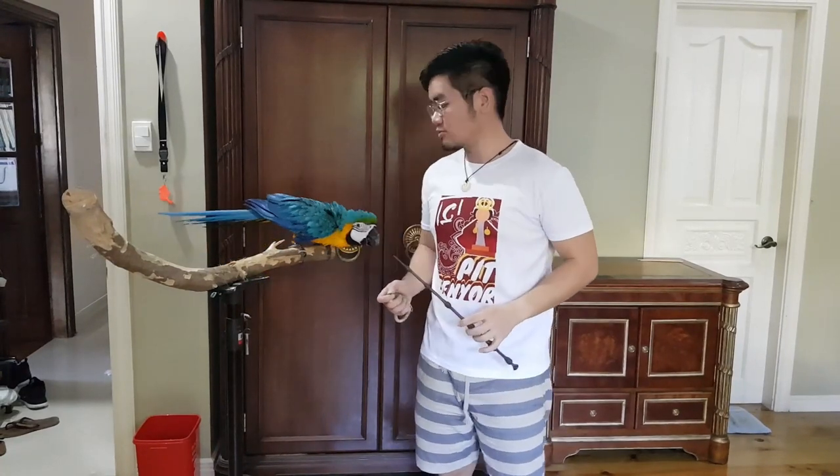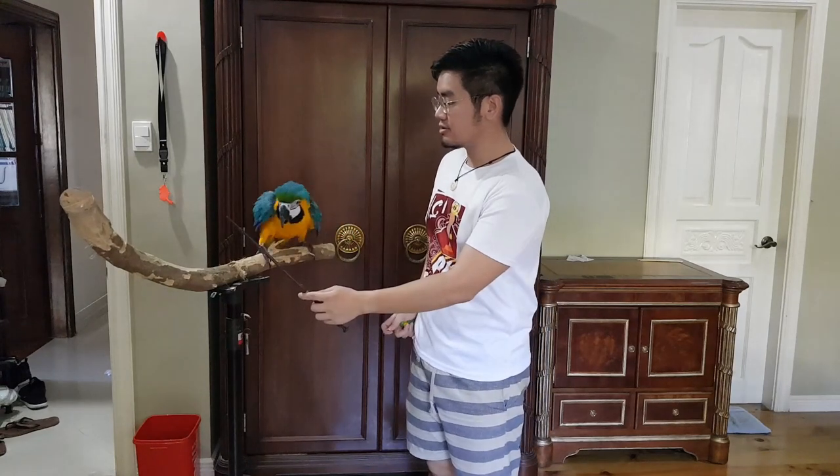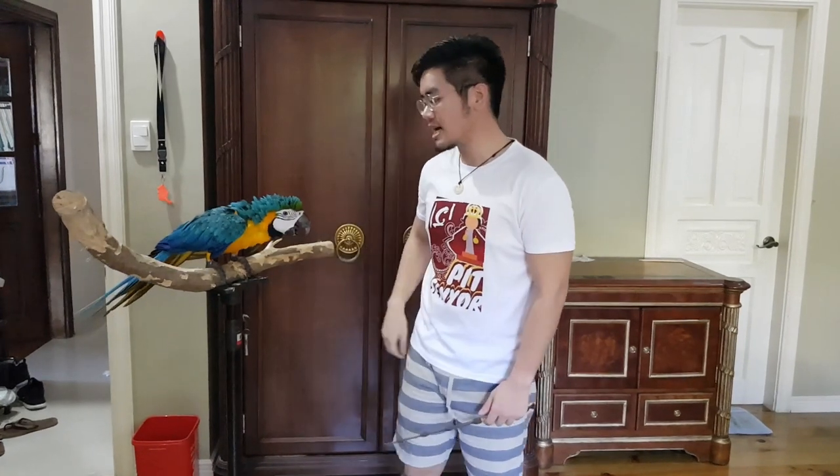When doing training, you also want to set objectives — what you want to achieve by the end of the session. If you don't have an objective and you're just throwing around thinking you'll teach them all kinds of tricks, you're doomed to fail. The idea of training is that you have an objective, no matter how simple, and you try to achieve it.